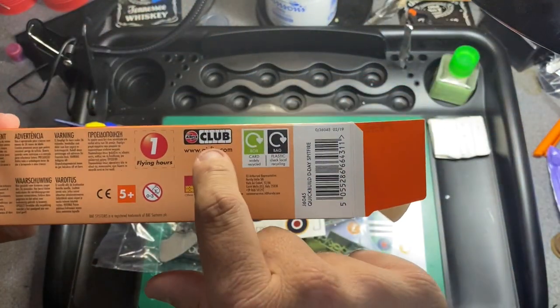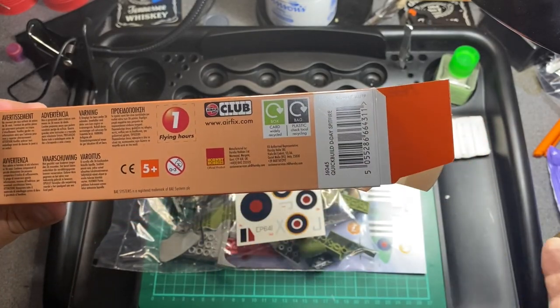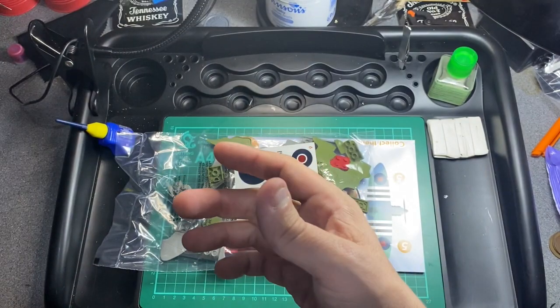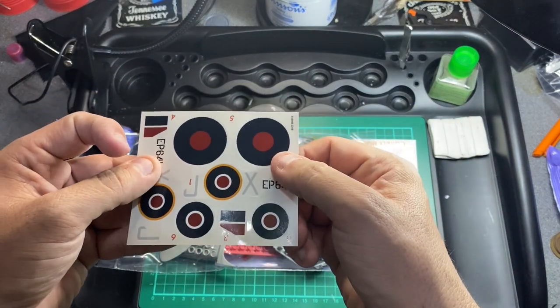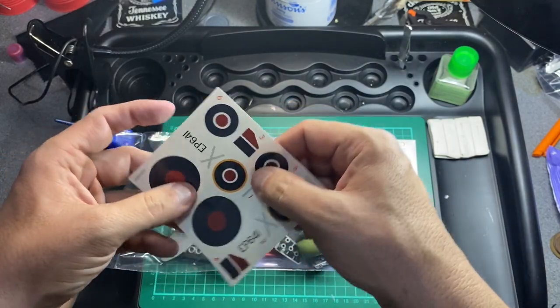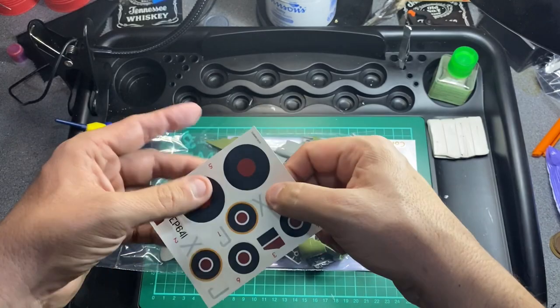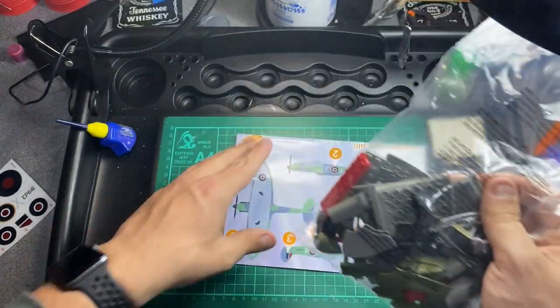I still don't know much about the Airfix club, whether you can still collect the tokens to get a free model — if anybody knows, put it in the comments below. The stickers are not transfers, they are actual stickers and they do look quite good. Hopefully they will go on nicely onto the plane.